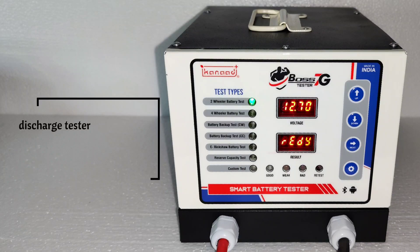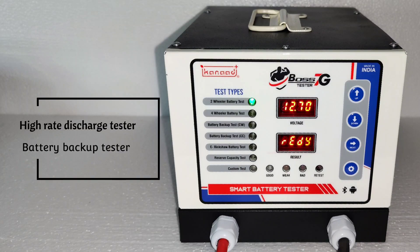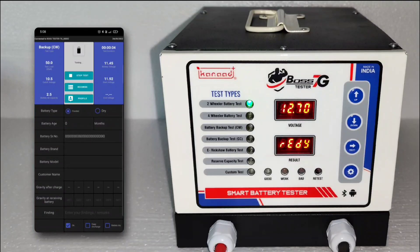A perfect combination of high-rate discharge test and battery backup test in a single machine with higher accuracy. A battery tester with an Android application gives you better battery test report storing and sharing facilities.